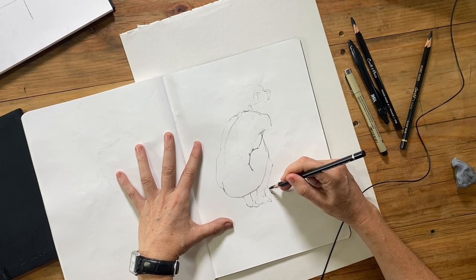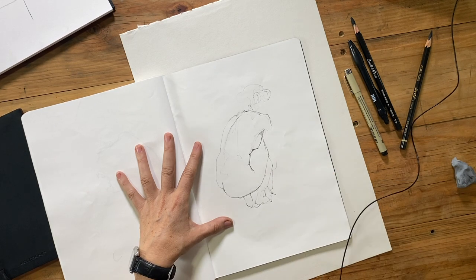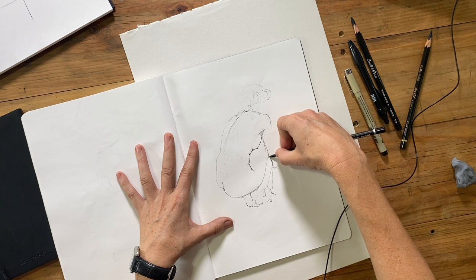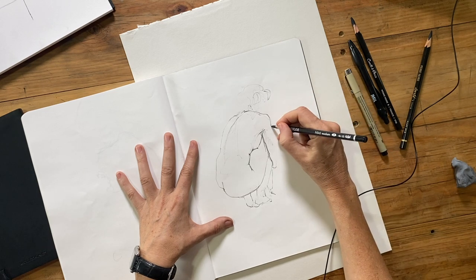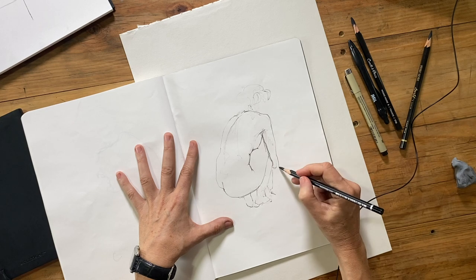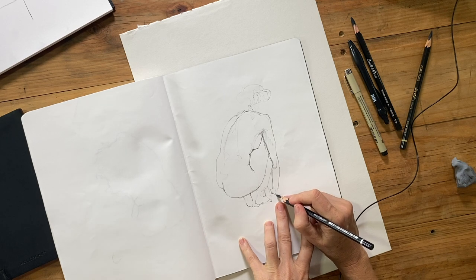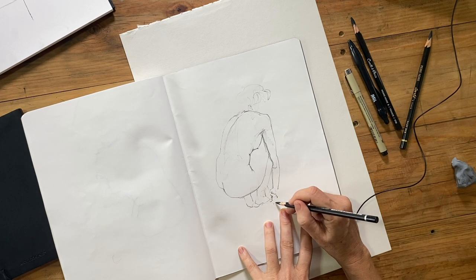A third important point about contour drawing: the more you look, the more you will see. This is really why you need to draw slowly. When you first look at something you might think it's a boring pose — the model is crouched over and you can't see much of the body. But the more I looked at this pose, the more there was going on. That only goes to show how much you see when you start observing properly.